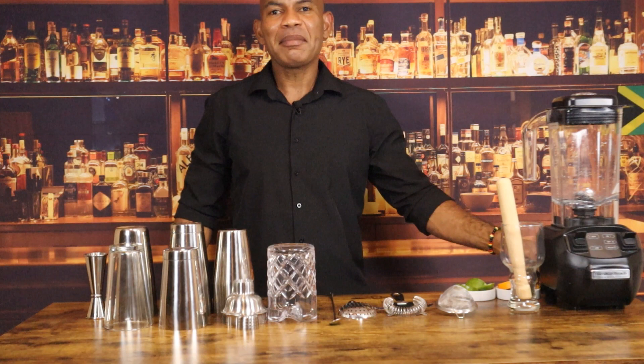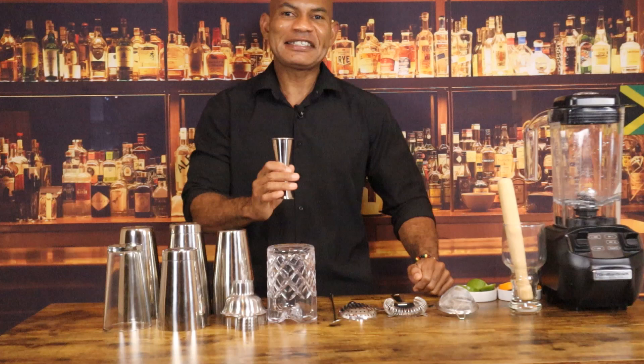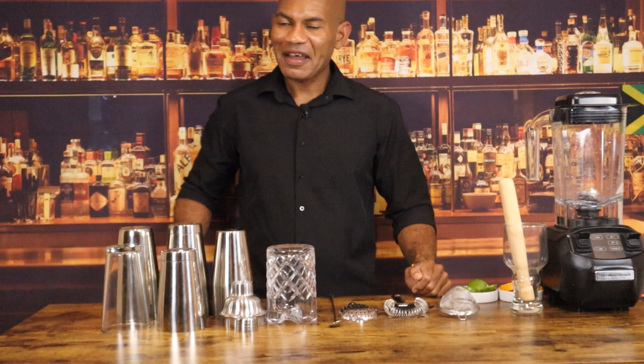We use a jigger to ensure precise measurement. This ensures consistency in the taste of your cocktail. A cocktail shaker is used to make shaking cocktails.